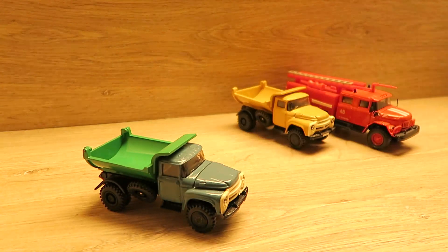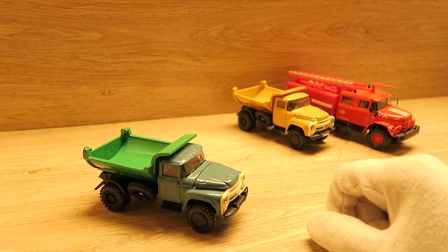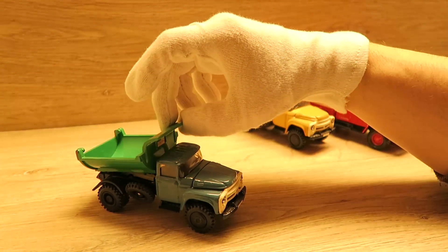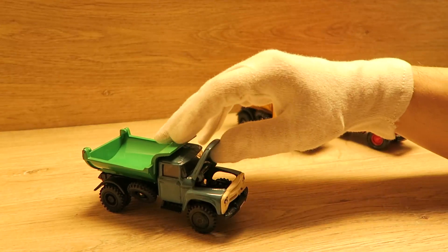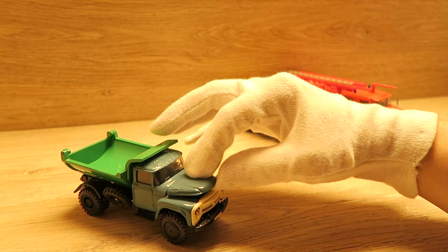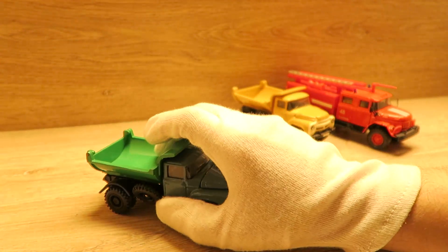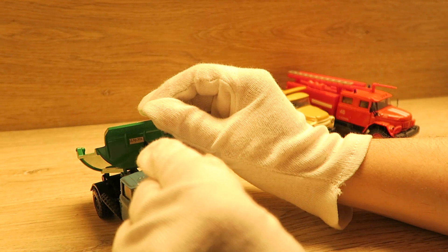Also hier haben wir einen LKW SIL. Das ist ein MMZ 555. Das ist ein Kipper und solche Funktionen hat er. Man kann den Motorraum öffnen. Es gibt wertvolle Modelle und weniger wertvolle Modelle. So sieht er von unten aus. Hier steht der Preis: 5 Rubel und 30 Kopeken.